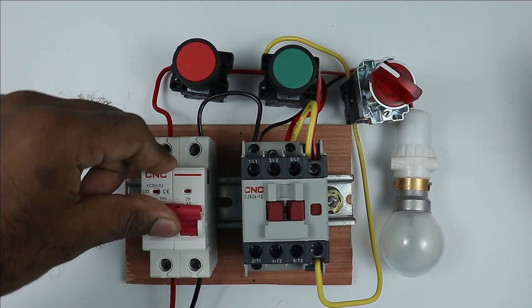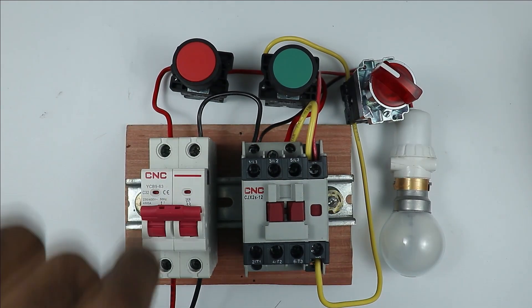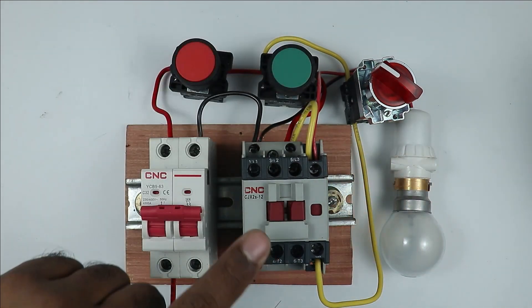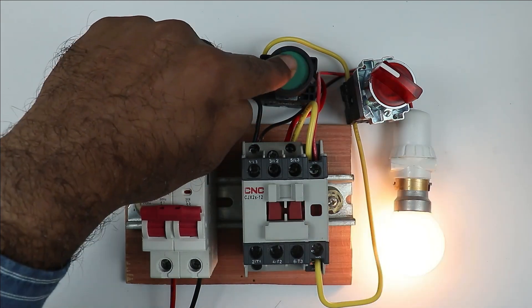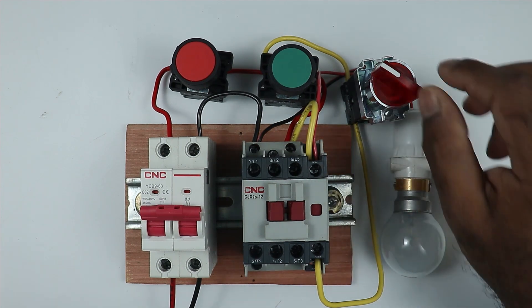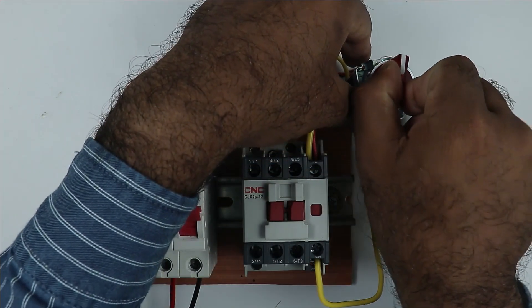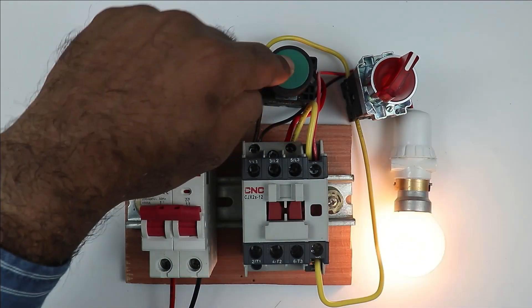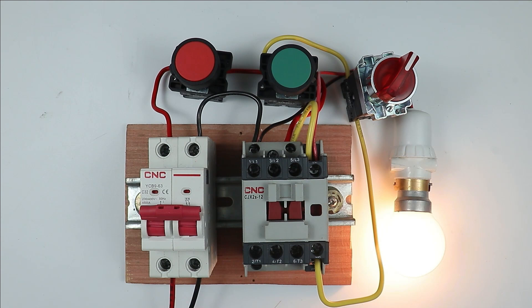I am turning on the MCB. When the MCB is on and I press the start push button, you can see the contactor turned on. On releasing the button, the contactor turned off — it turns on and off, on and off. This type of wiring is inching type. Now if I change the position of the selector switch, in this condition when I press the button, the contactor goes to on condition. Even on releasing the push button, the contactor remains on.